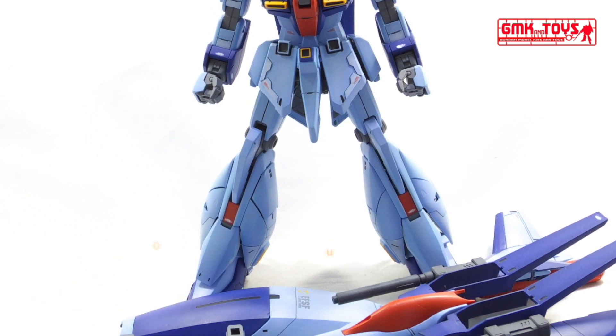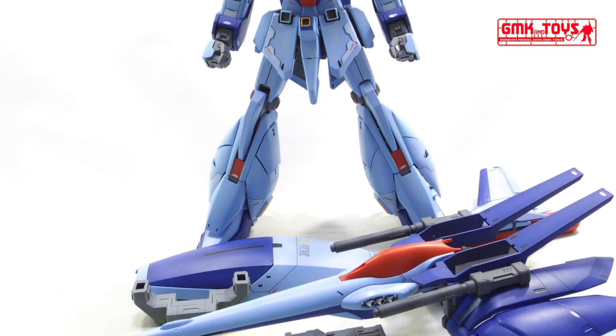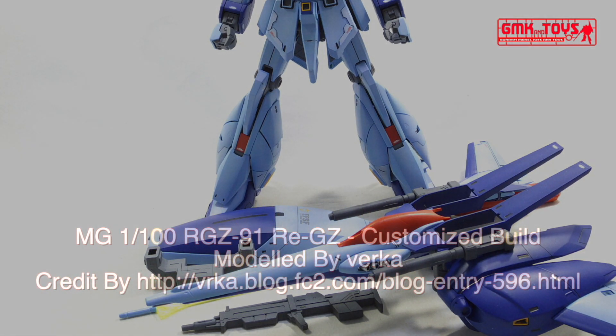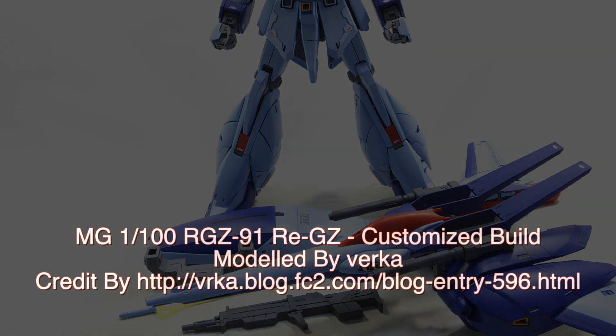For more information, go to http://vrka.blog.fc2.com/blog-entry-596.html. Thank you for watching. For news and more information about Gundam Plastic Model Kits, please subscribe to GMK World Channel.